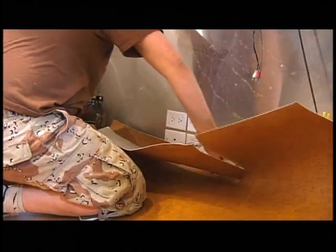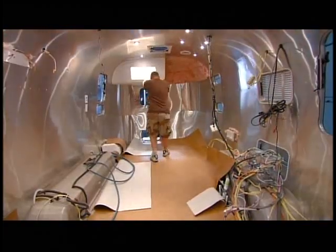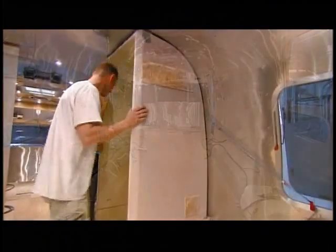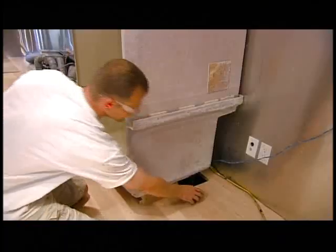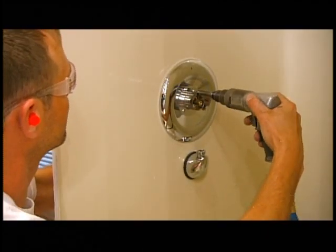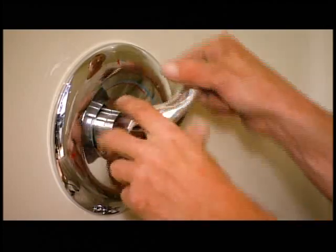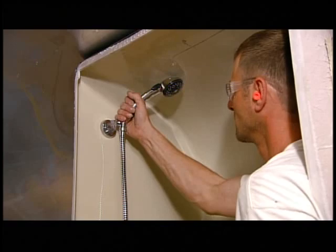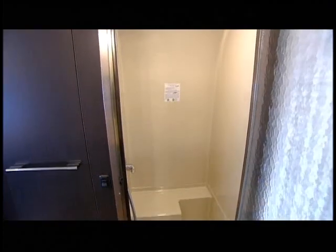An installer trims the vinyl and uses the old-fashioned way to make it snug against the shell, because a standard carpet stretcher would poke holes in the vinyl. A worker then installs the fiberglass shower stall and hooks up the drain and plumbing, cuts a hole in the fiberglass, installs all the shower control components and the shower head, and finishes off this residential-style shower with a frosted glass door.